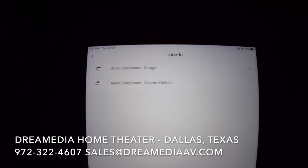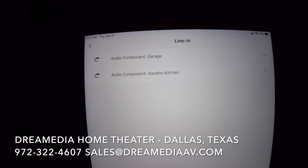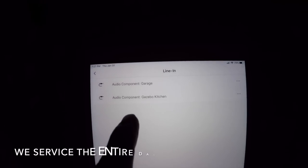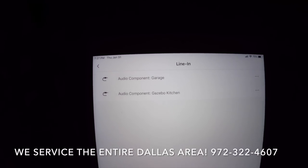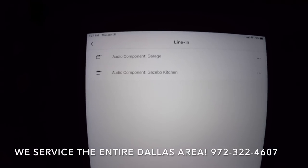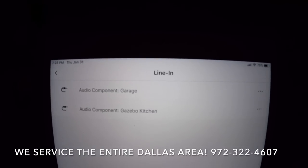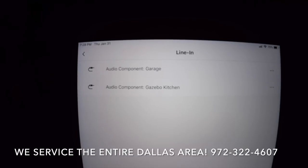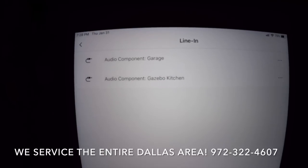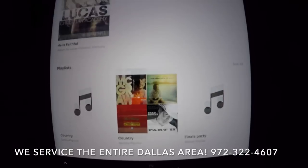You can either have a Sonos play bar hooked up to your TV via digital audio out optical, or you can have analog audio into a Sonos connect amp or a Sonos connect. In this situation these are analog inputs. The garage input is actually a 3.5mm headphone jack — old school, if you just want to plug in a phone. The other option is the gazebo kitchen, where you can select the DirecTV box to play throughout the entire yard or one particular area of the yard.